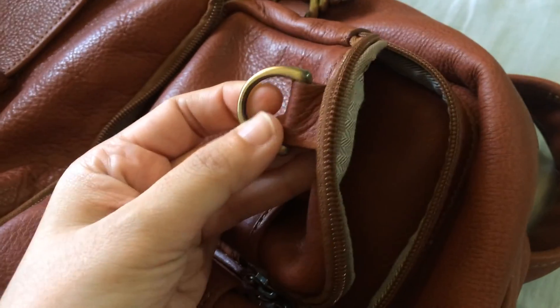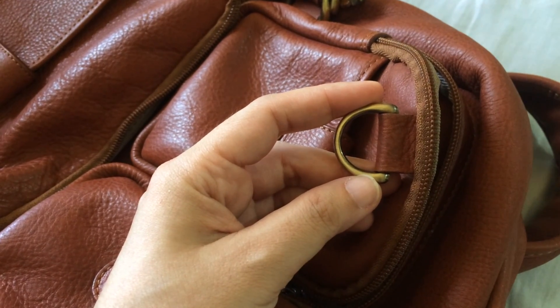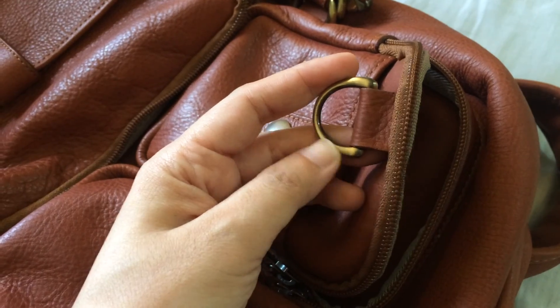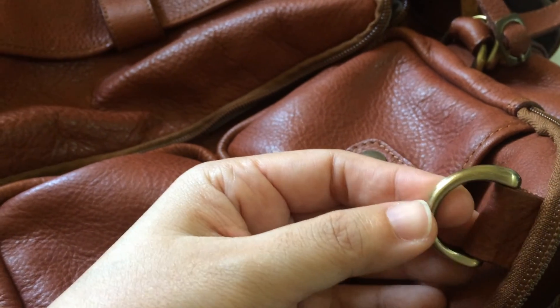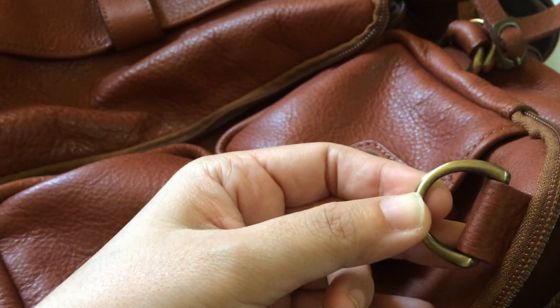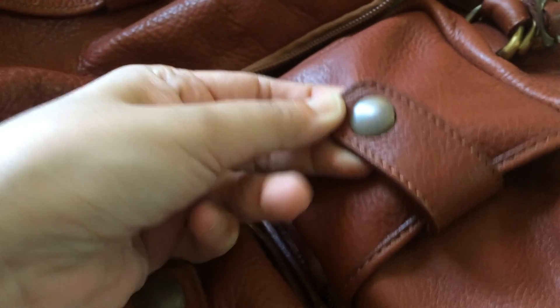For the D-rings, we used brass D-rings — these are seven-eighths of an inch, not quite a full inch. The same D-rings are used for the compression straps and at other points on the bag. There are also D-rings inside the bag, which I'll discuss later. The D-rings are of very good quality; they have a coating on them. I'm not sure if the coating will flake over time, but if it does I actually like brass that tarnishes.